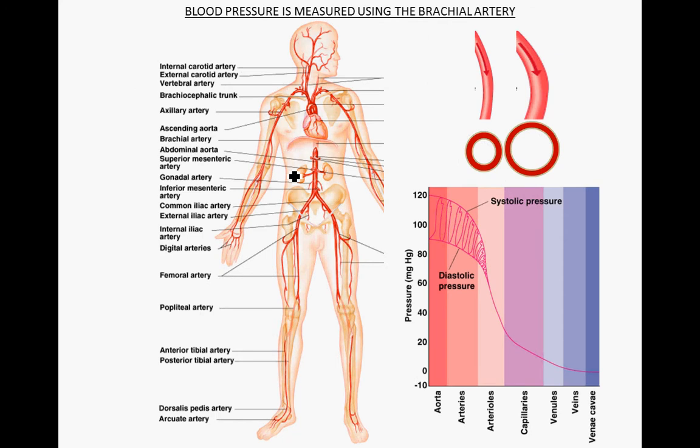Let's get started with a quick review of blood pressure. Each time the left ventricle undergoes systole, it's going to be pushing blood out into the systemic circuit. Here is our heart, with blood being pumped out of the left ventricle into the aorta and then into the arteries of the systemic circuit. The main artery used to take blood pressure in adults is the brachial artery, right here in the arm.